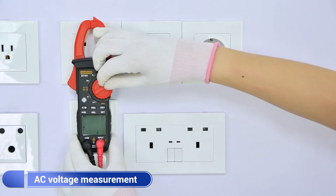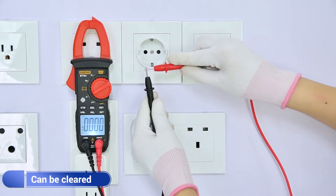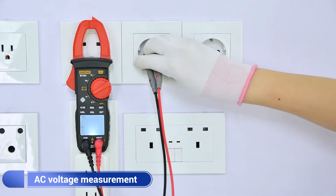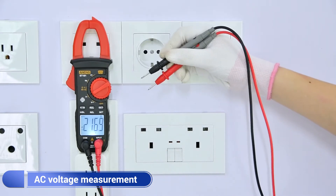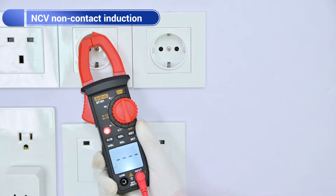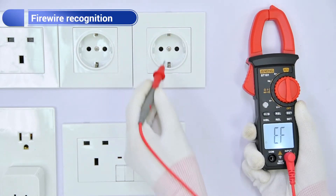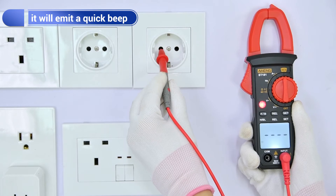AC voltage measurement. The minimum voltage shift value is normal and can be cleared. AC may now contact the voltage sensing.